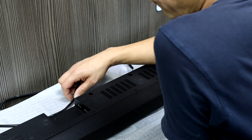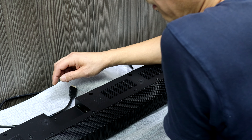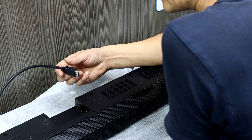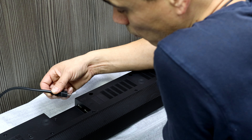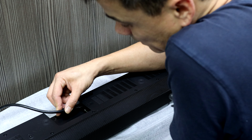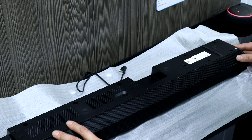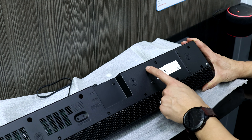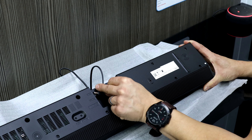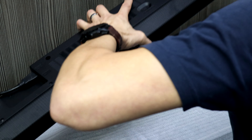Flipping it over, the HDMI marked 'to TV' with eARC or ARC is connected at the other end to my Samsung Q95 TV, connected to the eARC port on both the TV and the soundbar. The DC 19-volt input is now connected to the mains.